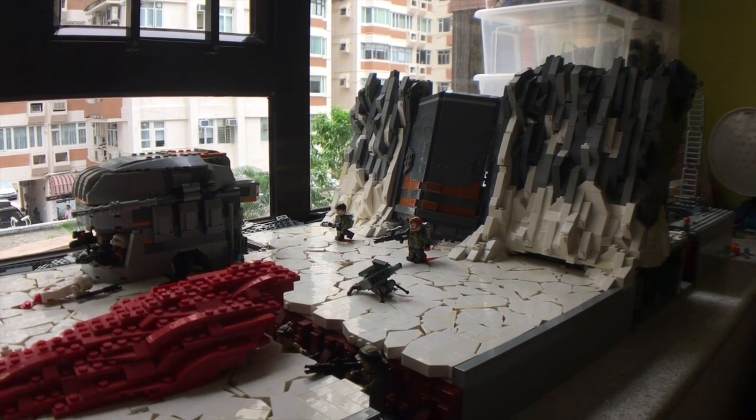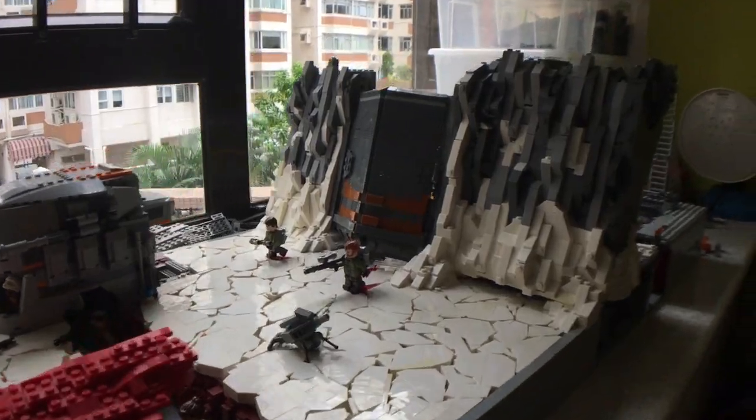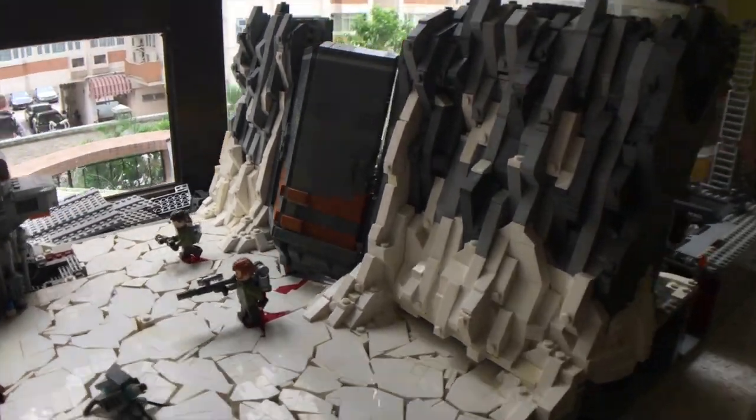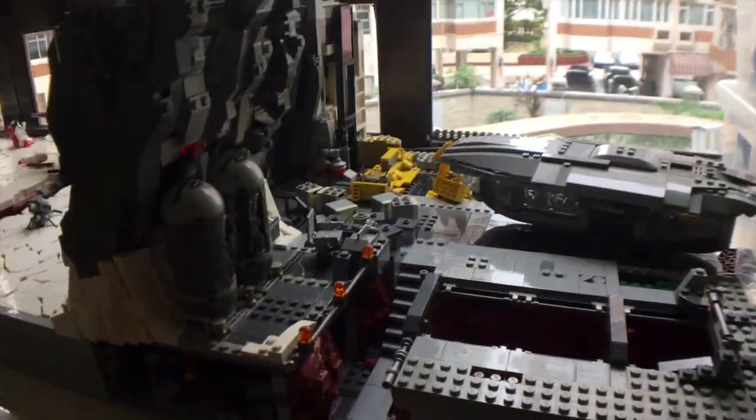Hey guys, it's Josh and welcome to another segment of Building Crate. You can see the mountain's done, and today's segment I'm going to be showing you the interior, which a lot has been done to.